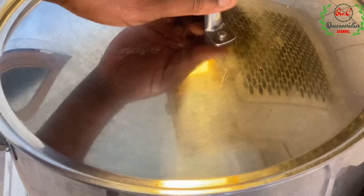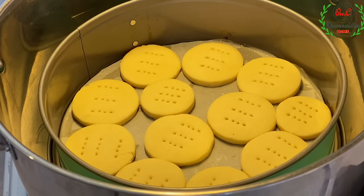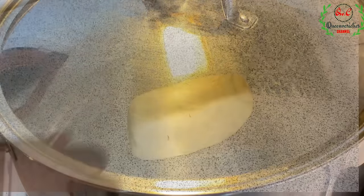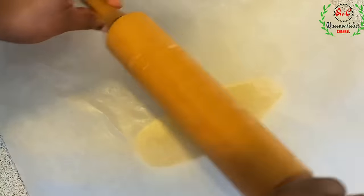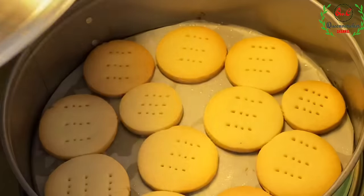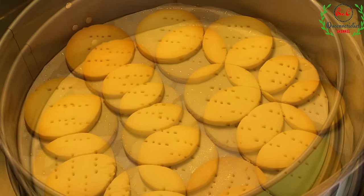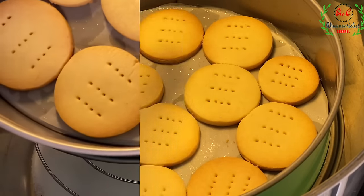We are going to check the outcome of the cookies in the pot. Look at that steam that just came out! Take a good look at these beautiful cookies — this place smells incredibly amazing. Let me show you the outcome of the baking process. It's been about 15 to 20 minutes and this is the perfect outcome. You can see that it's completely cooked — notice that brownish appearance.